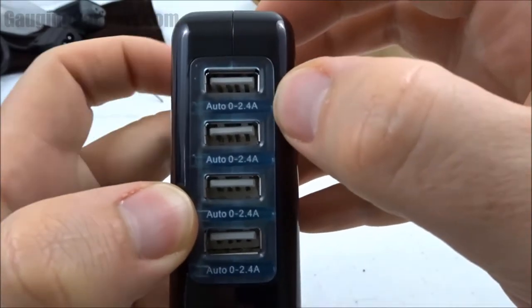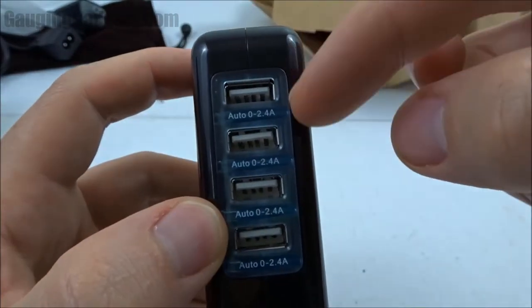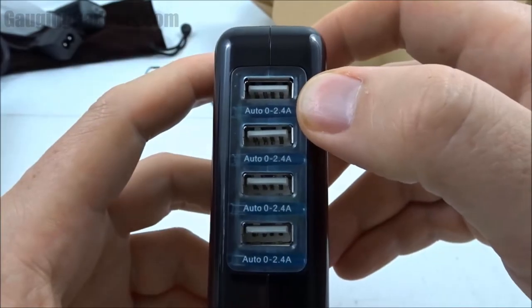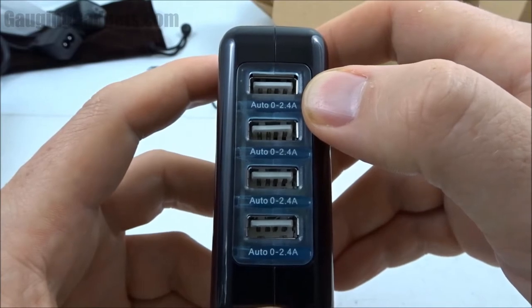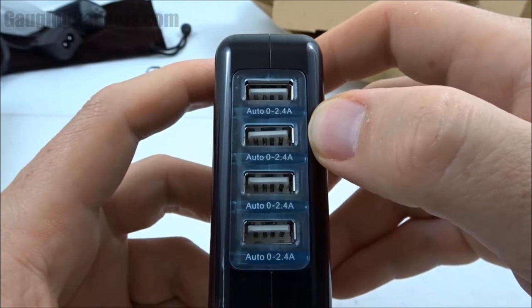On the front, all four ports are 2.4 amp ports and they have indicator lights so you can see if it's charging or not — they will change colors. All four ports also have what's called smart technology, so it'll identify your device and output the correct amperage for that device.